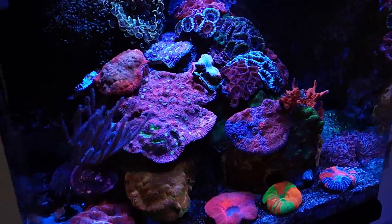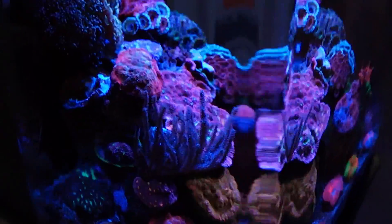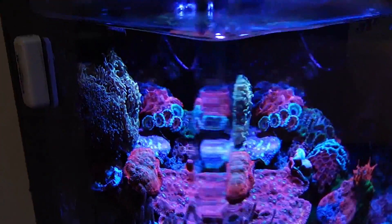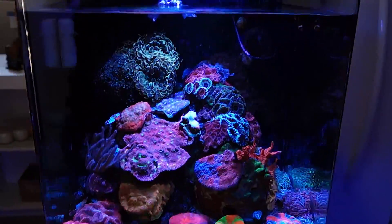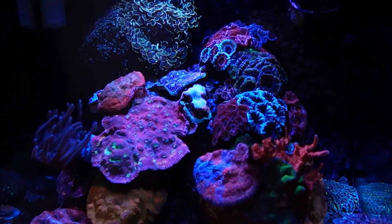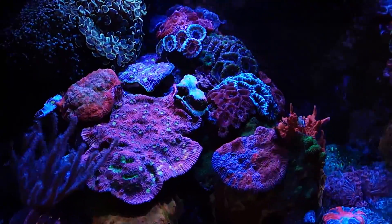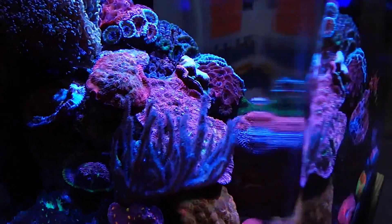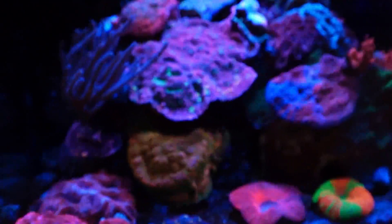This is a flow pattern where I'm basically trying to build momentum inside the entire mass of the water. So the entire water is rocking back and forth, which leads to a really uniform movement all across the tank, but it's also a transitional movement which is moving back and forth to keep the coral clean and hit them from all sides.